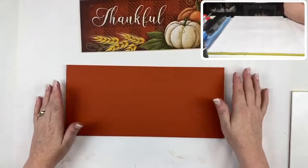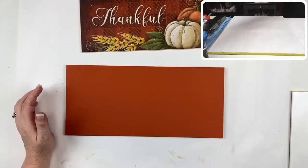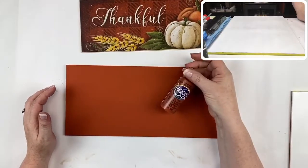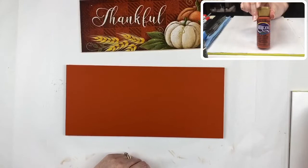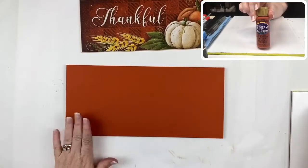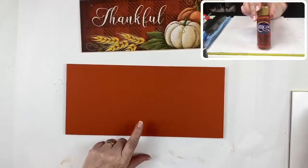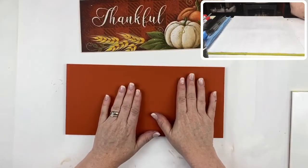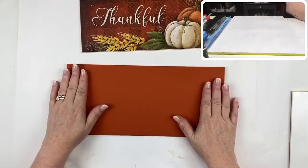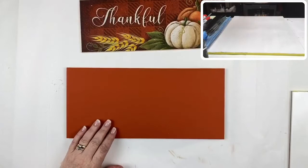The surface has been base coated with two coats of burnt orange. I love this color — it's nice and rich, very opaque, covers really well, and it's the ideal base for our thankful sign. So we've got two coats of burnt orange, nice and opaque. Then you're going to work with asphalton.